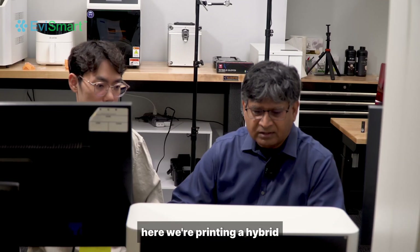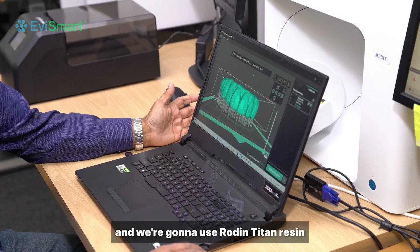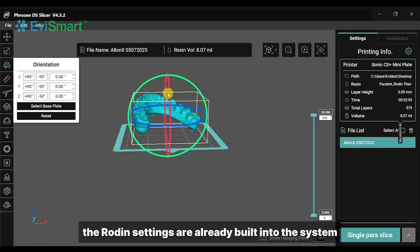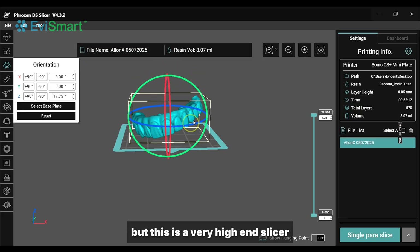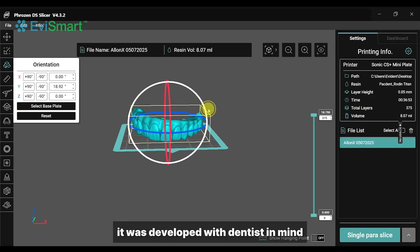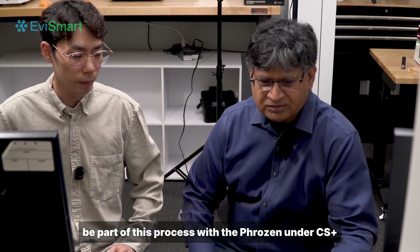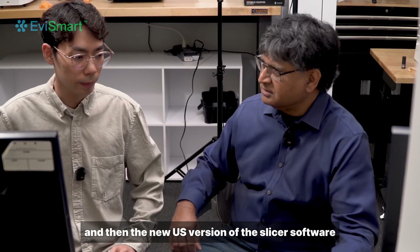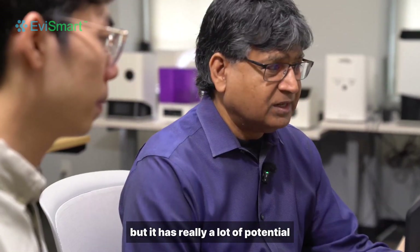Here we're printing a hybrid and we're going to use Rodan Titan resin. The Titan settings and the Rodan settings are already built into the system, which are some of my favorite resins. This is a very high-end slicer — it was developed with dentists in mind. I'm very excited to be part of this process with Frozen under CS Plus and the DS version of DS slicer software, which we're just starting to use but it has really a lot of potential.